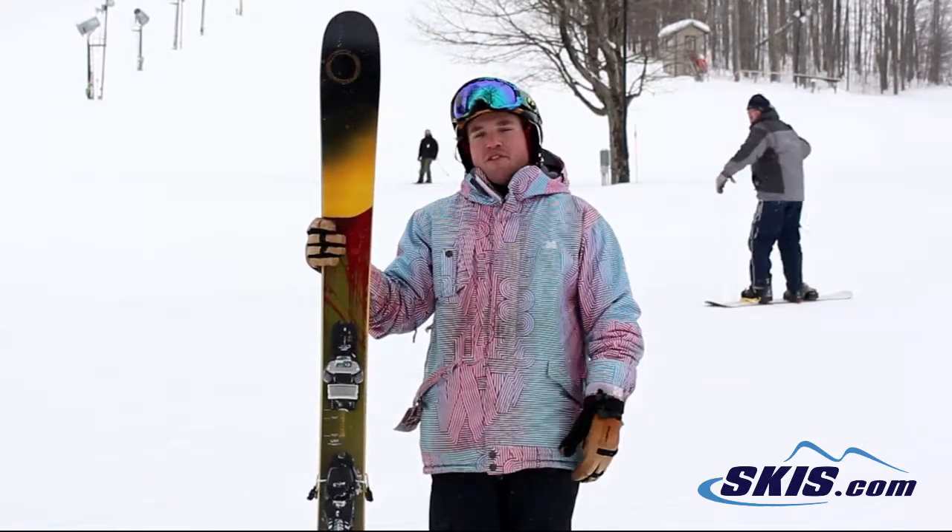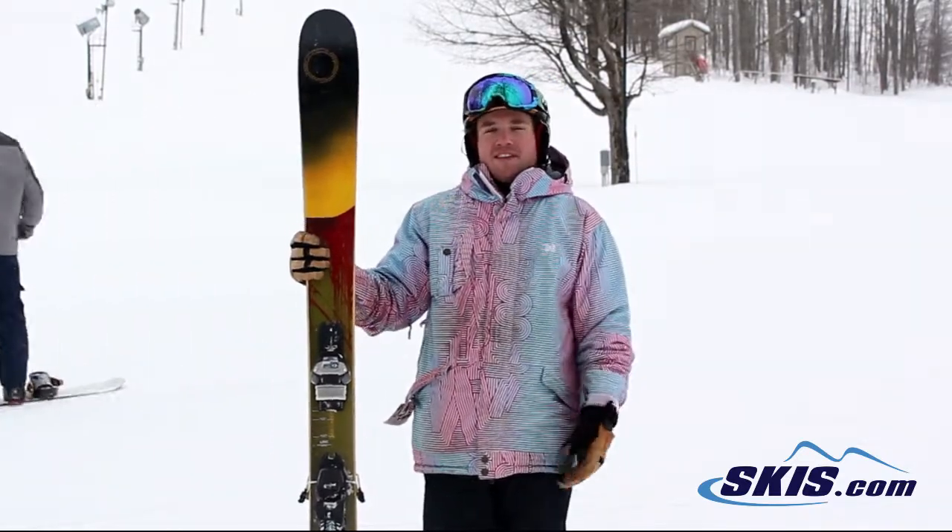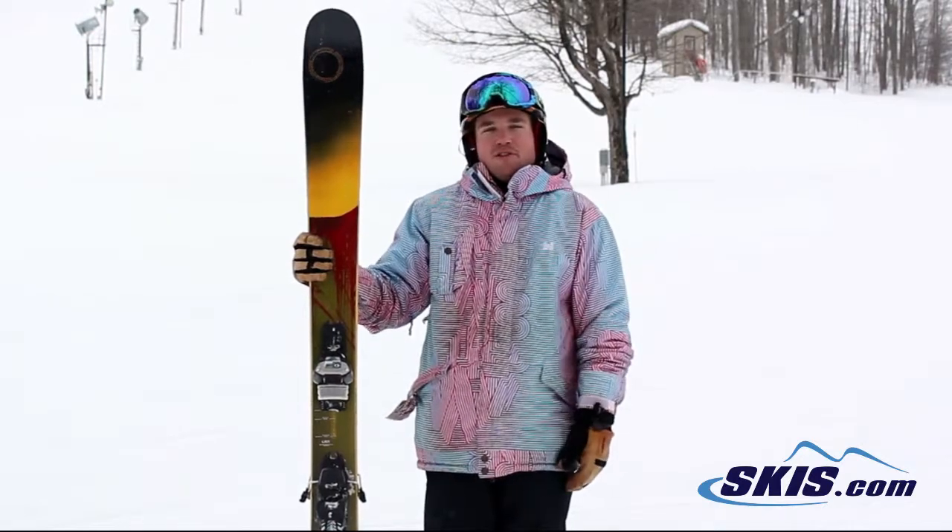It's going to be really good for skiing switch, skiing forward directional, doing 180s, 360s, kind of sliding around, especially in the softer snow too.